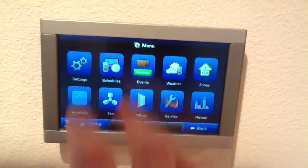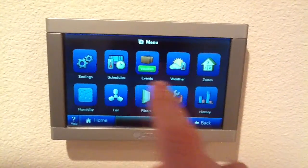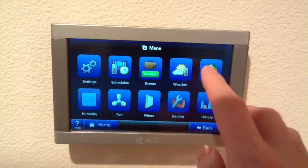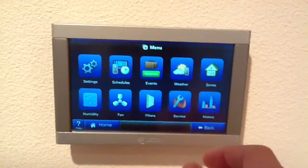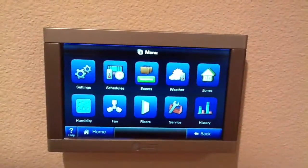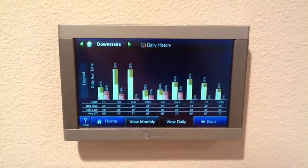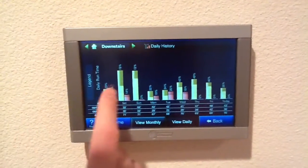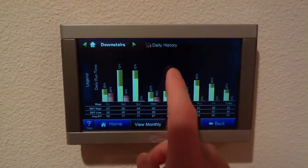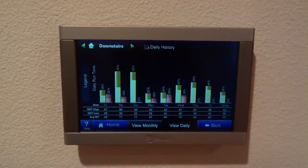The settings is where you can change system settings like the photo frame settings and your network and whatnot. Weather is where we saw the weather forecast. The zones is where you can set up your different zones and change the names. One of the nice features is the history button — if we click that, you can see it loads up the daily history of when the heat pump was on in first and second stages, when the furnace was on in first and second stages. It allows you to tell what components are running all at the same time so you can analyze your usage.